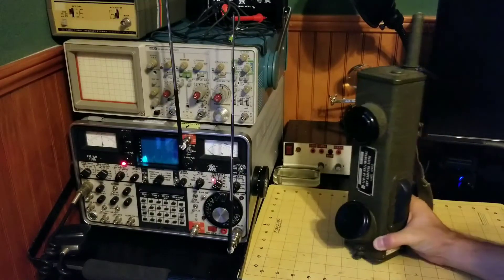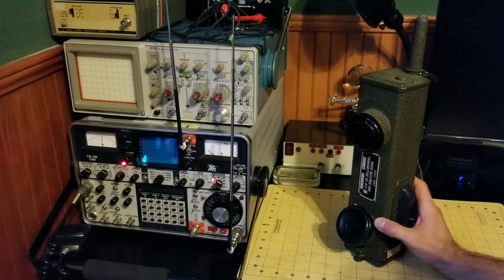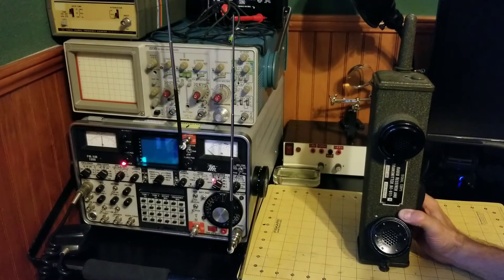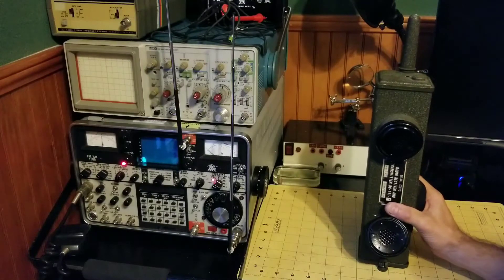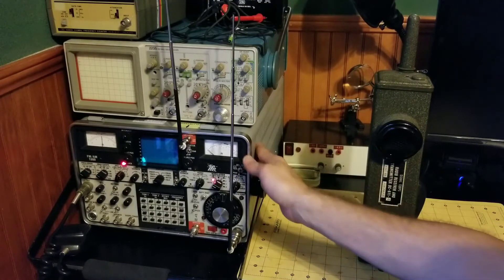Hi, this is James from World War II Jeep and Rifle. Today I've got a BC-611 — this is a Rev C from World War II, 1943 — and I want to do a quick transmit and receive test using my service monitor.